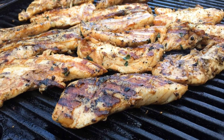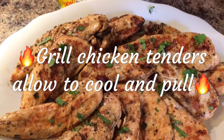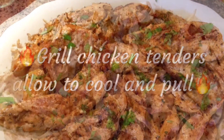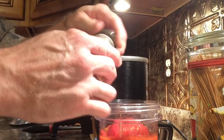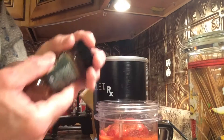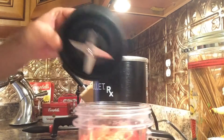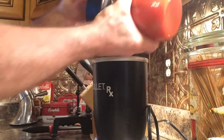Let's make an easy enchilada sauce. I take these sliced stewed tomatoes — they're Mexican style with jalapeños and spices — and just put them in your blender. Add some cumin, you can always add more later, and some chili powder. Later on I'm going to sauté some onions and garlic, and I'm going to tighten it up with a little bit of flour.